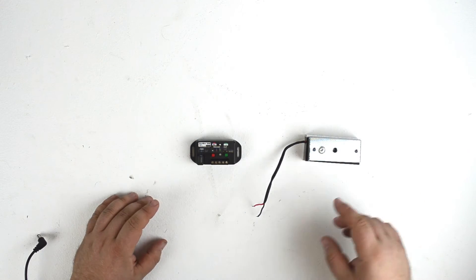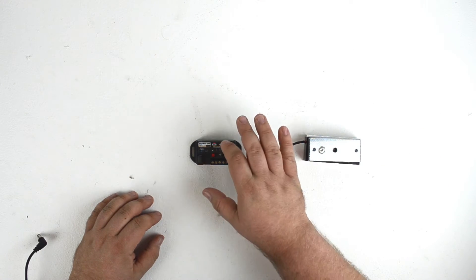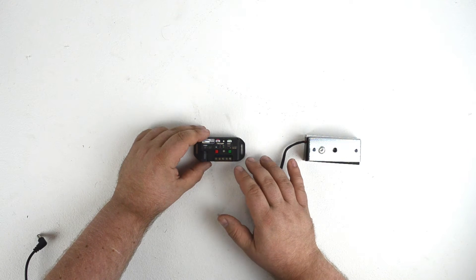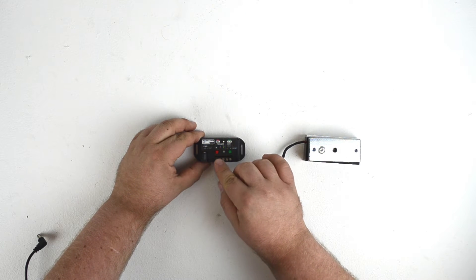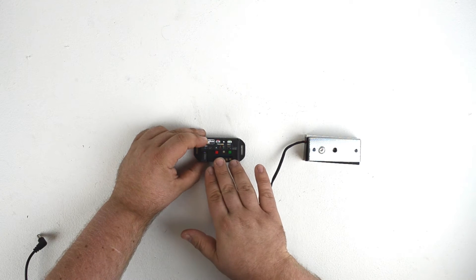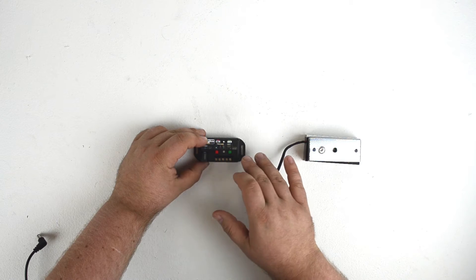Hey guys, Scott from Fryprops here. Today we're going to take a look at how to control a magnetic lock using a Peekaboo 1 controller. The Peekaboo 1 is a very simple controller — it has a single trigger input and a single output, which means you can put a trigger in and control a device connected to the controller.